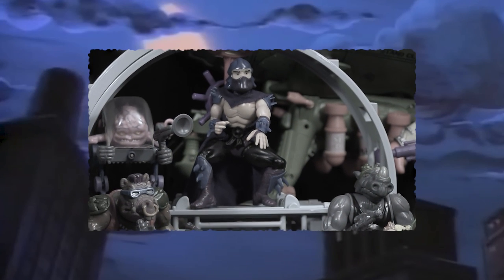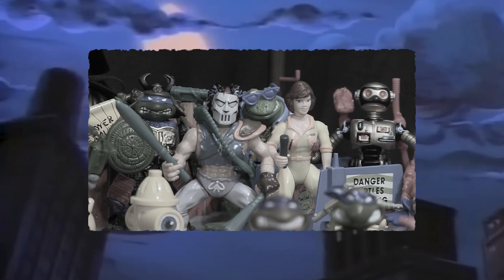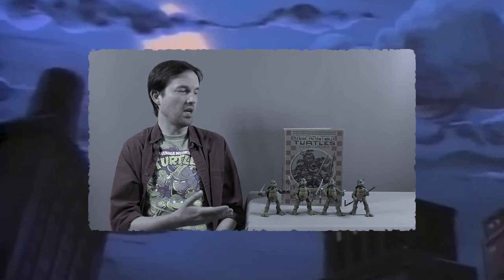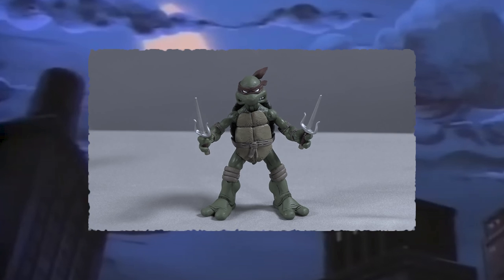Playmates' Teenage Mutant Ninja Turtles isn't everyone's cup of tea. The figures are outlandish, wildly varied, and give off a less mature vibe than a lot of other figure lines. On the flip side, the core characters are iconic, all of the figures and accessories are vividly colored, and they have a serious impact on display. For me, these are the last word in Ninja Turtle action figures. My journey with Ninja Turtles is now complete because of these — I don't need to go looking for any others.